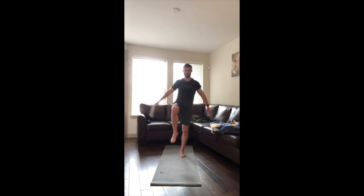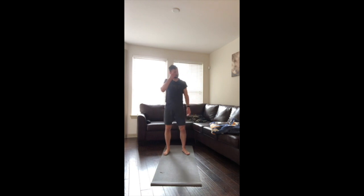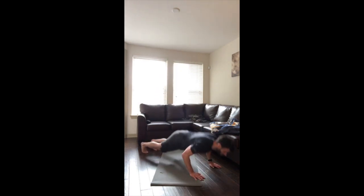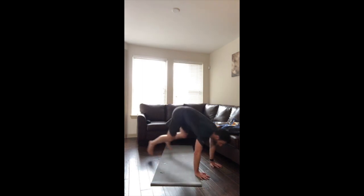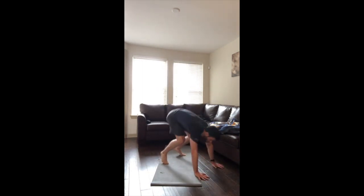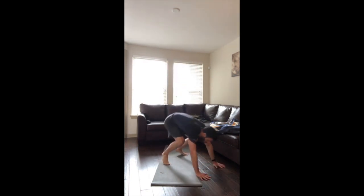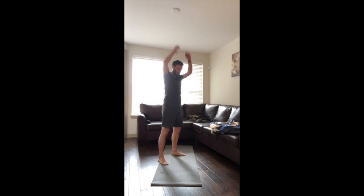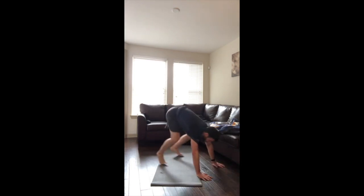Almost there, one more rep — nice. Burpees — let's try to beat that number again. This is our last bit of work — 45 seconds of work and we're done. Let's go, exercise! 15 seconds left, folks, and we're done. Let's get two more reps in, two more reps, one more rep.